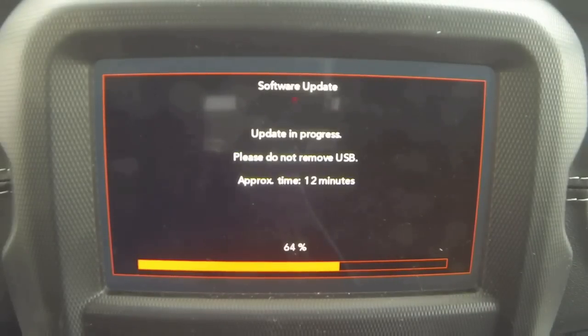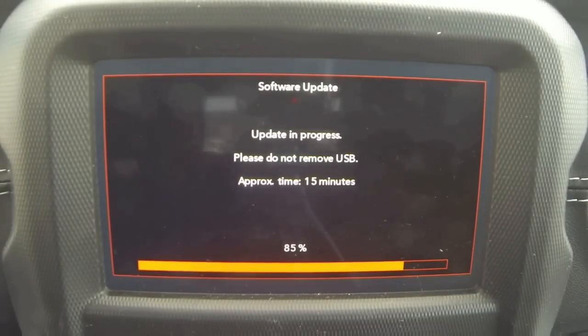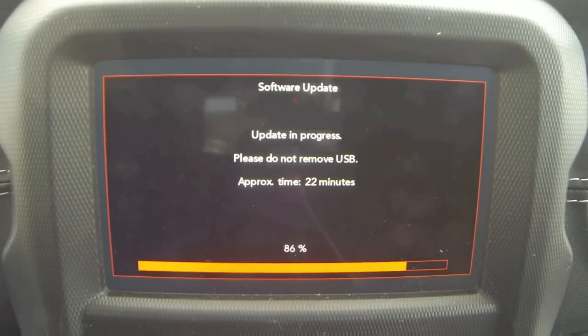There are some key things you don't want to do while this is updating. You don't want to cycle the key or turn the engine off. It's preferable to just be sitting in the driveway with it running doing this update. If you're driving somewhere, there's a chance you get to where you're going and accidentally cut it off. This goes the same for the over-the-air update — you can't turn that off during the middle of it either. So be careful either way you do it.